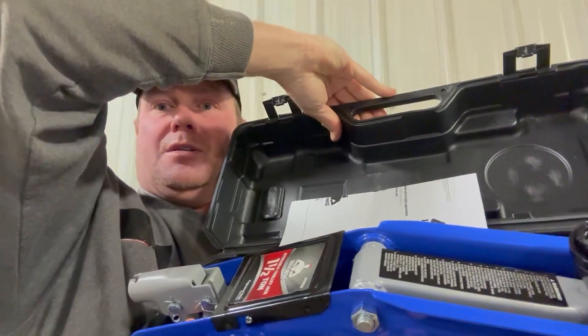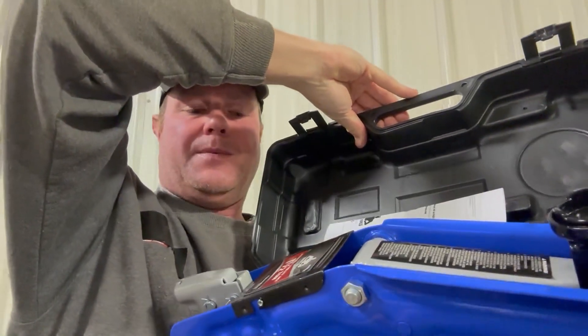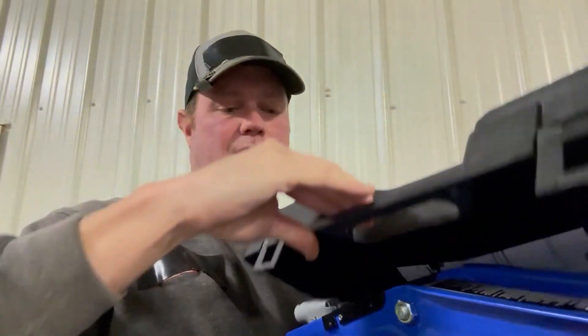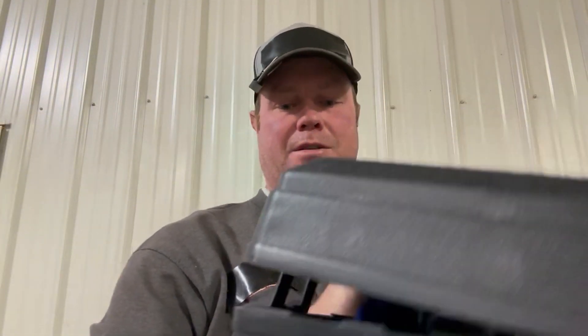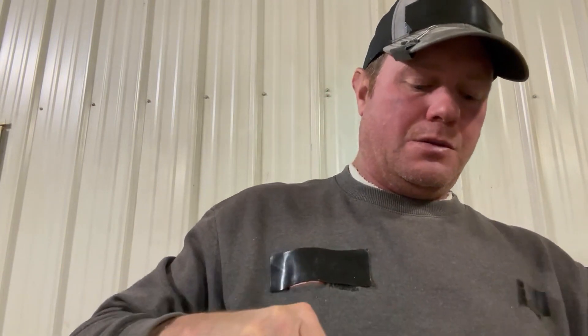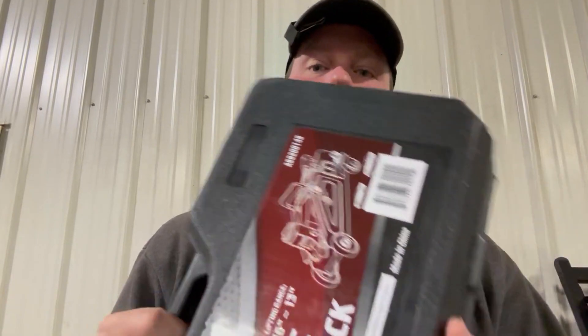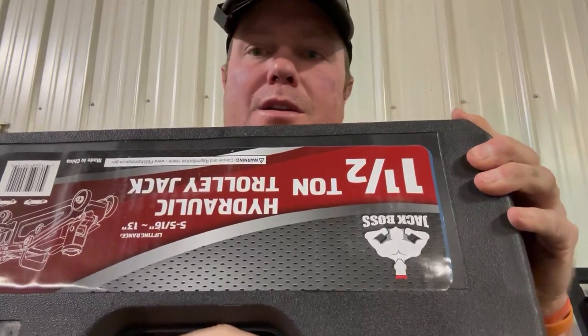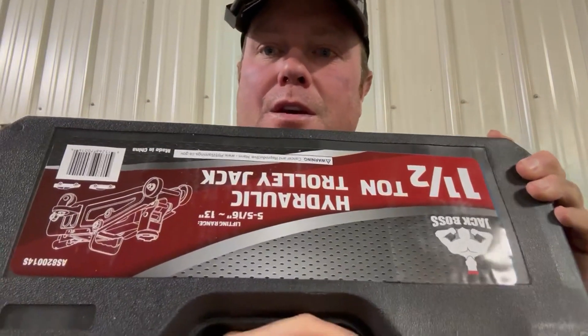It's a one-and-a-half ton jack, so it'll lift a car, a pickup, or most things we need it for — it's just the correct size. Our bottle jacks were too tall to get in some situations, and our other floor jack was too big, so this is the happy medium. The quality is good and it's heavy-duty.